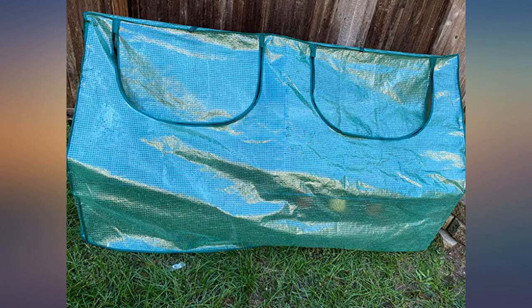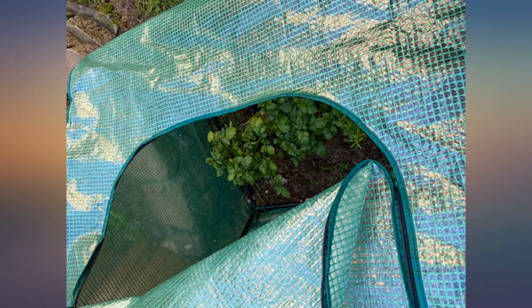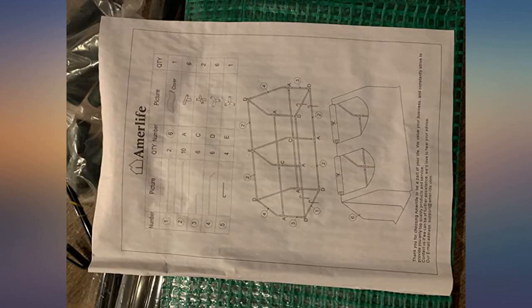I gave this product 5 stars in all categories, but the item had to be returned because the dimensions as described did not fit my planter height-wise. It was perfect in length, however not tall enough to fit my planter garden. Had I been able to cover my planter as anticipated, it would have been the protection I needed from wind, cold, and hot sun.